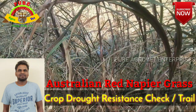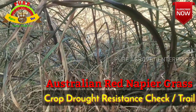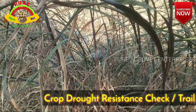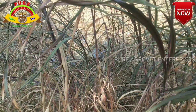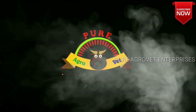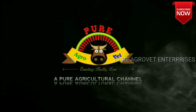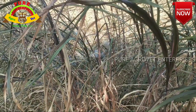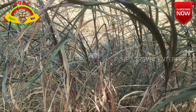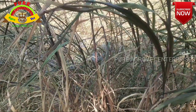Hello everyone, welcome to Red Napier, Australian Red Napier Field. This is a small test segment of a field. I have a selfie in this video, I will explain it properly. In this video, we are doing this Red Napier planting.